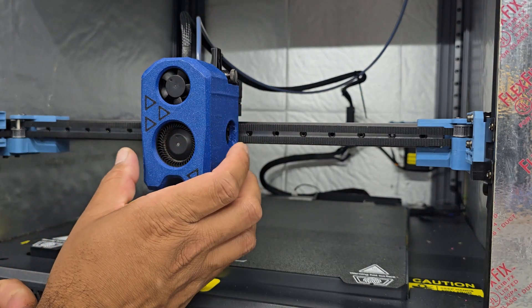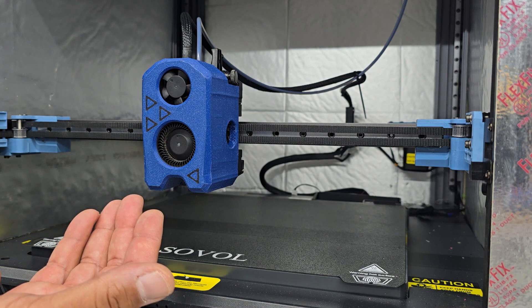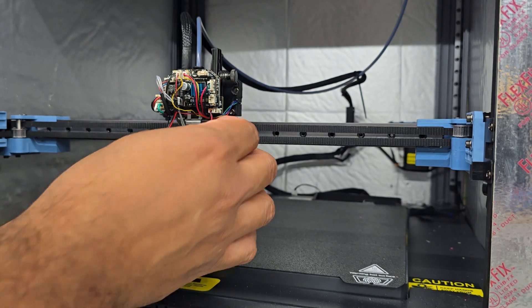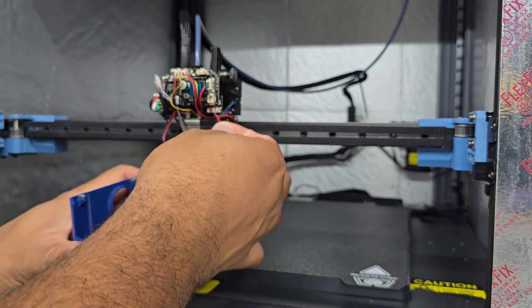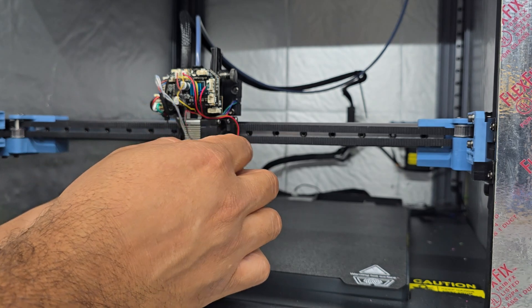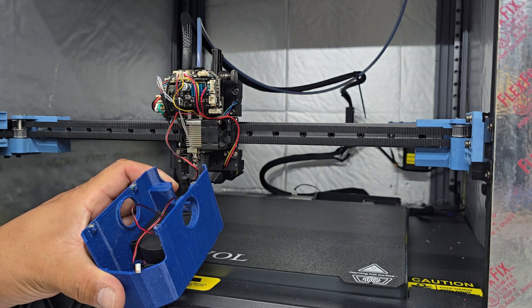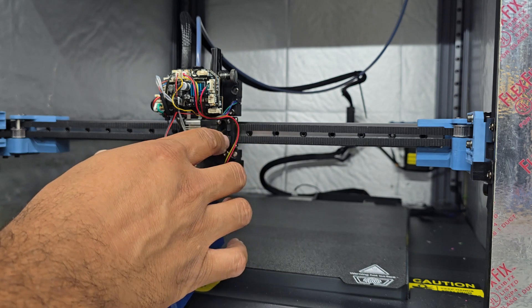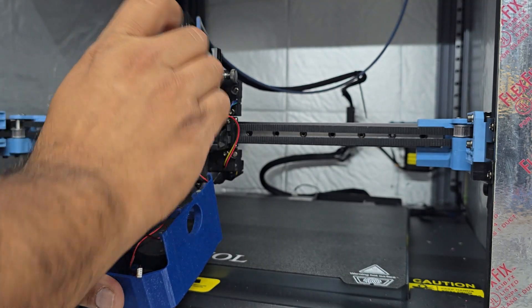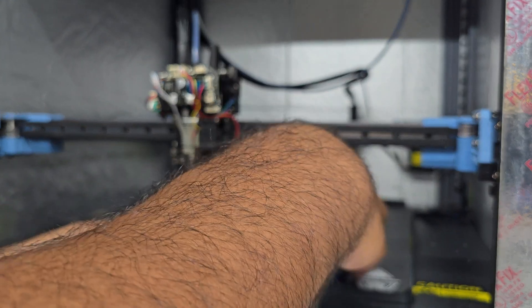First, we're going to remove the shroud. As you'll notice, this is not the factory shroud; however, removal is the same as factory — all you do is pull it straight off. Remove your fans and take note of where they go. Your parts cooling fan is going to be down here. This one right here is tied into the hotend, so if you're not running a setup like this you can ignore it. However, you're going to have to unplug your hotend fan, so we're just going to go ahead and remove this fan plug right here, and we'll note that the hotend fan is already unplugged.